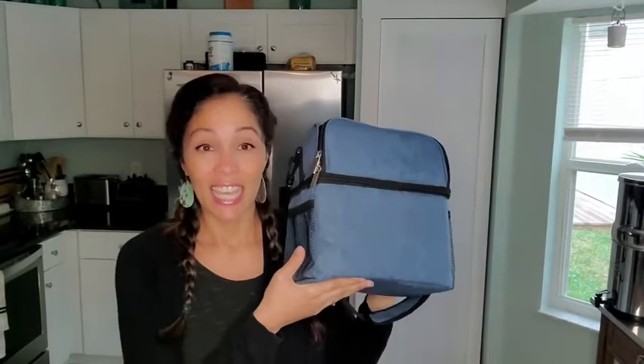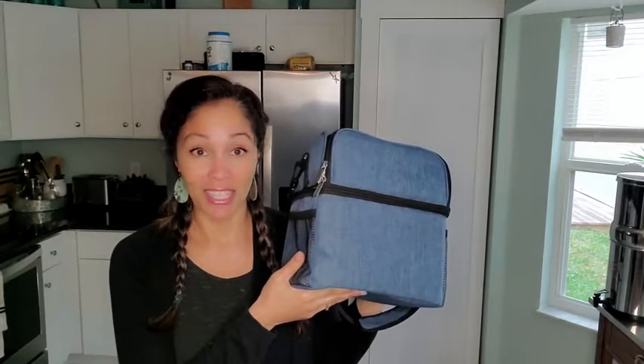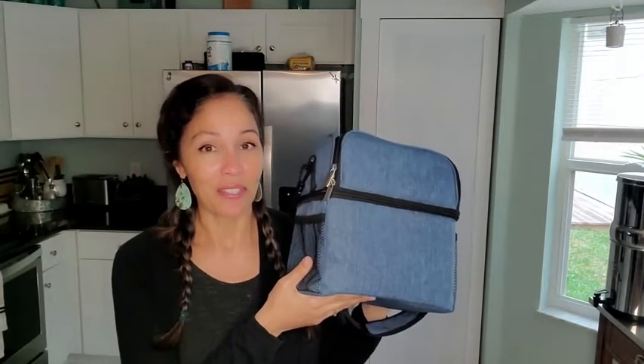It's real nice and light even though it carries so very much. I definitely recommend it, and that's my point of view.